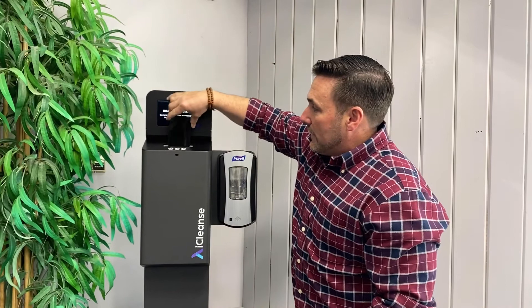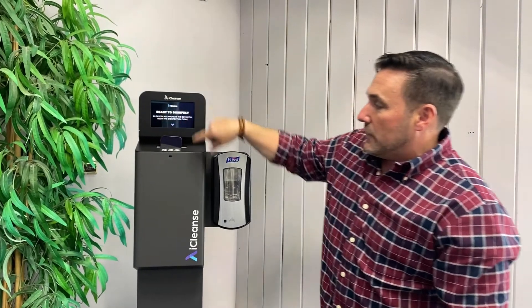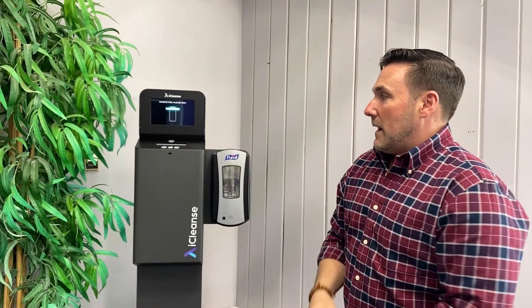All you're going to do is stick your phone right in the top. We sense that the phone's in there, and it's going to automatically grab it and take it down into a sealed chamber.